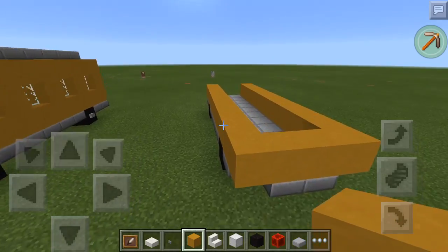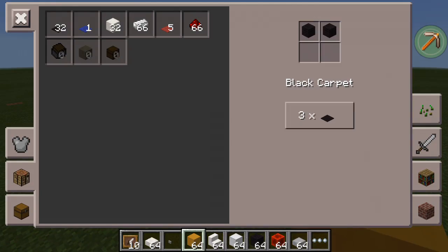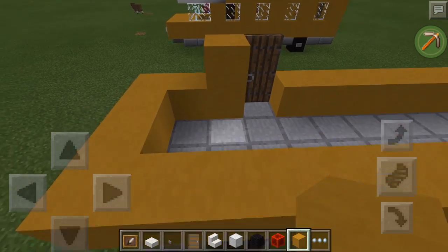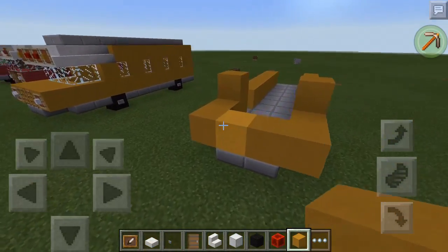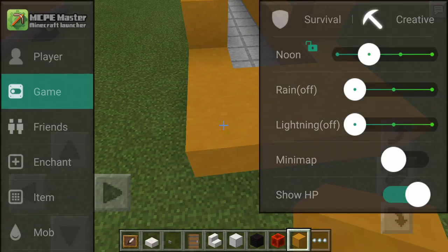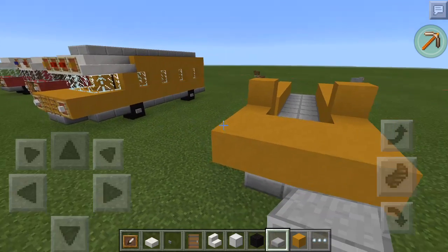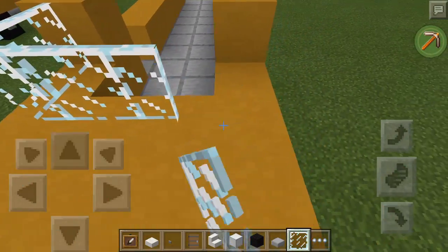So it should look like this so far. Then you want to leave a hole open for a door. You can use any type of door — I simply prefer this kind of door because it looks a lot better with school buses. You want to bring this forward one more, and put two slabs here. So it should look like this, and then you want to go get glass panels and bring them around like this.